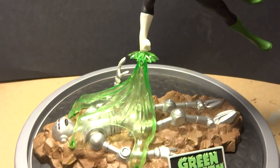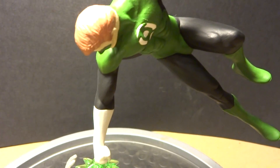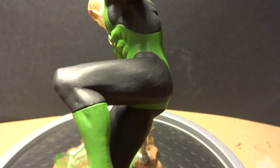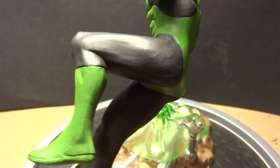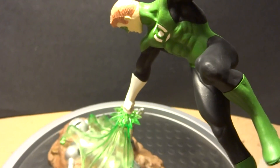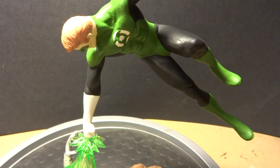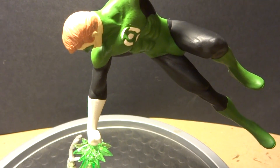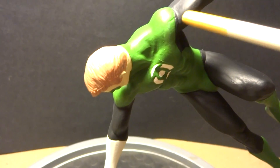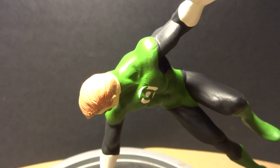In the execution on the lantern himself, this kit had almost no seam lines, but there were a few that I needed to work on. For the body, I simply painted it green over the black, and then on a few key areas, what I ended up doing was...